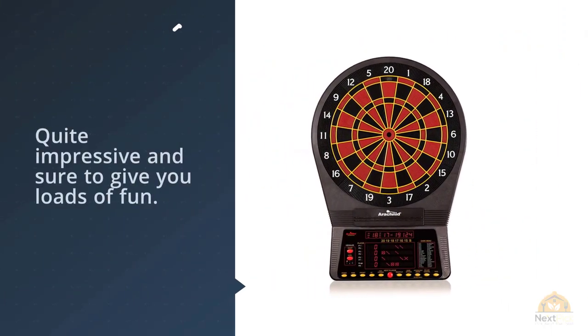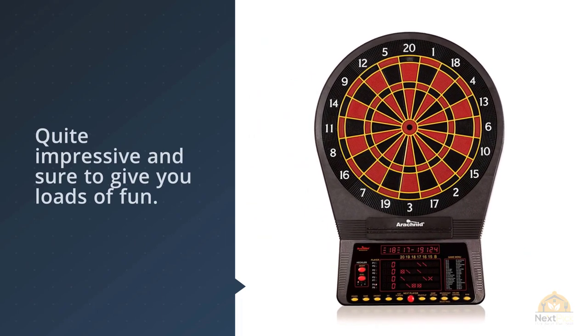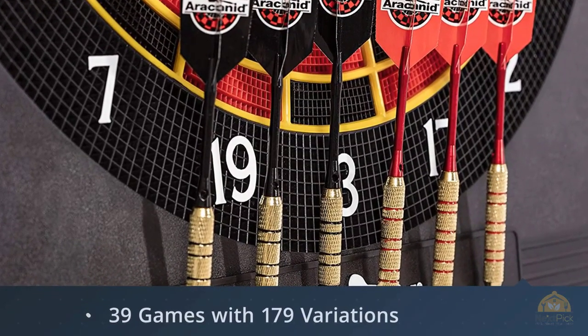Another great feature is the ability to auto-calculate average points per dart for each player after the round ends. You can use this to help improve your game and to see how well you're doing overall.